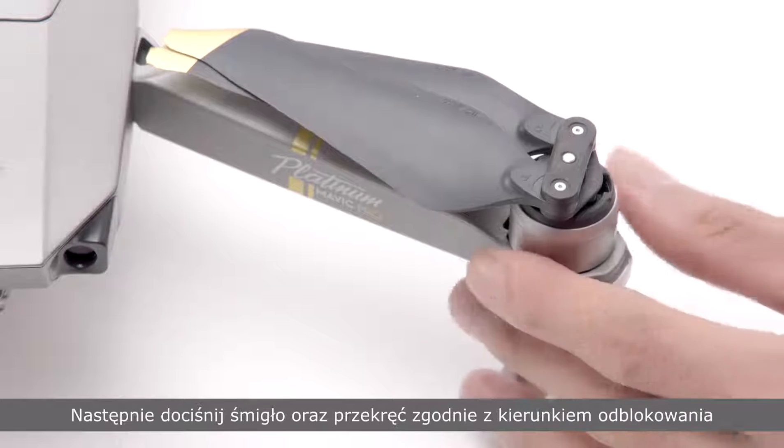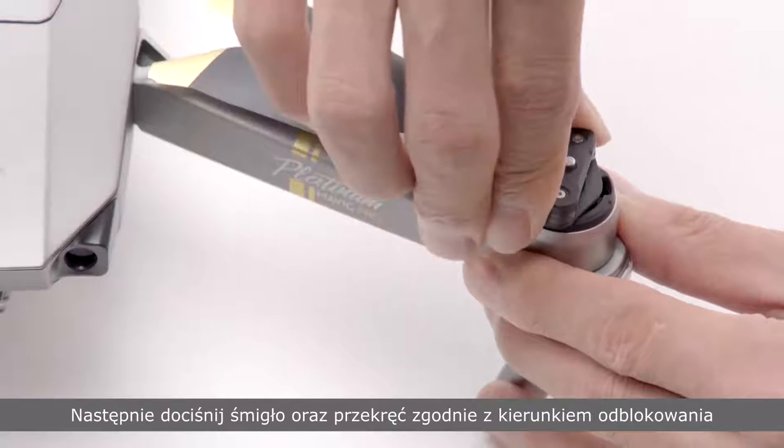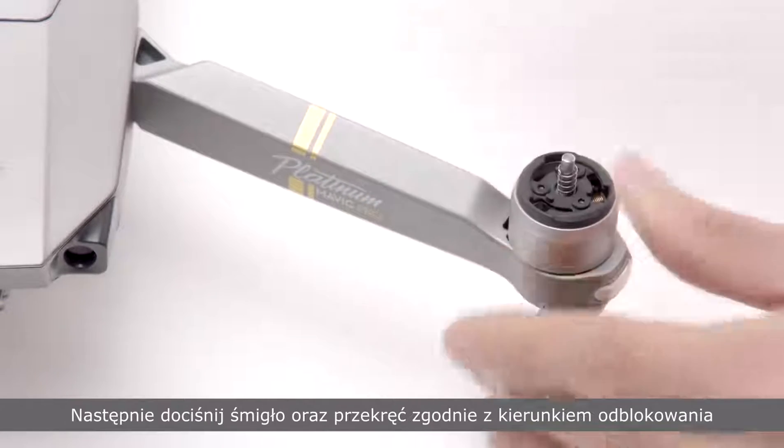To detach the propellers, hold the motors, press the propellers down into the motor mounting bases and rotate them in the unlocked direction.